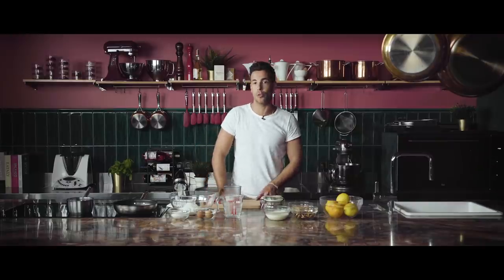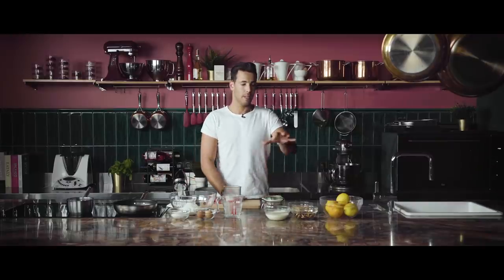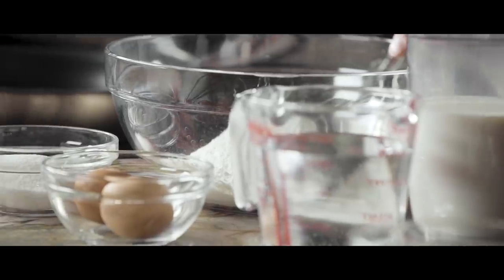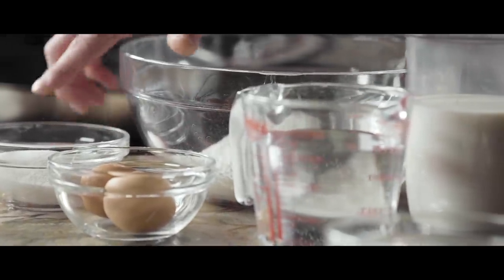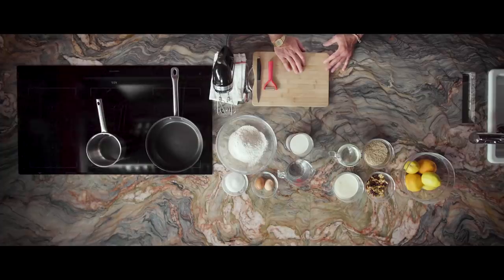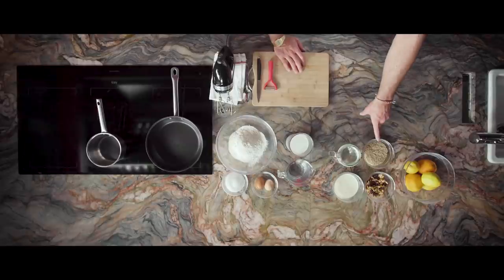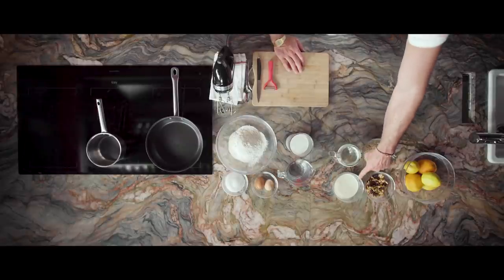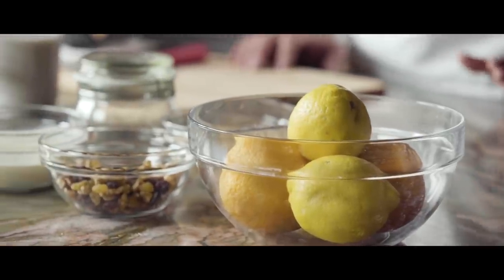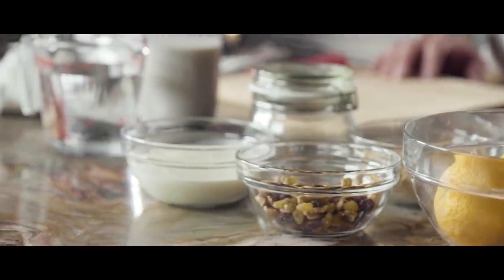This dessert can be separated into two groups: the dough and the filling. For the dough you will need flour, sugar, eggs, water and milk. And for the filling you will need walnut and double cream. This little twist — the facelift — is that we will make a topping for this whole pancake. Let's start with the topping.